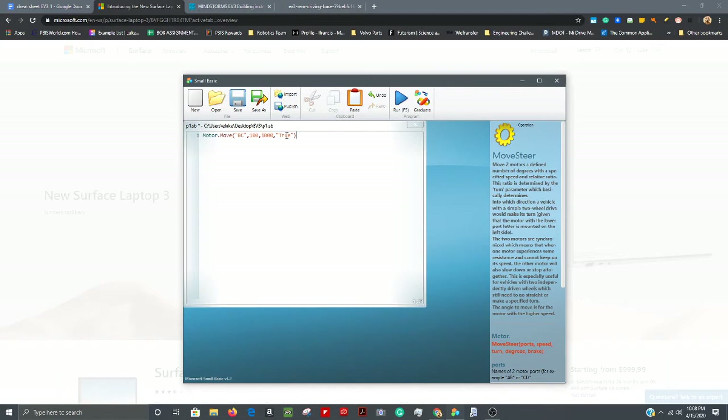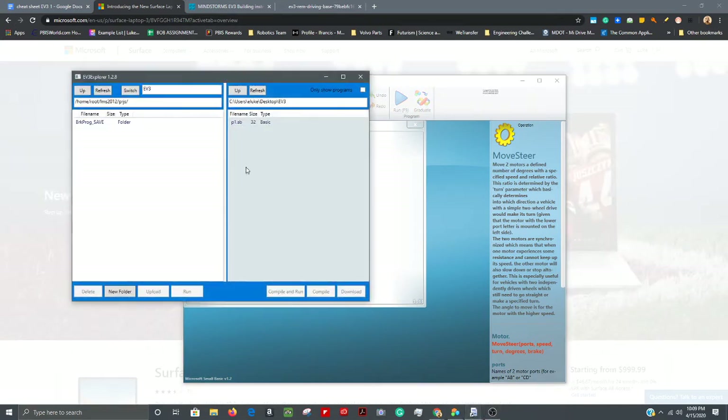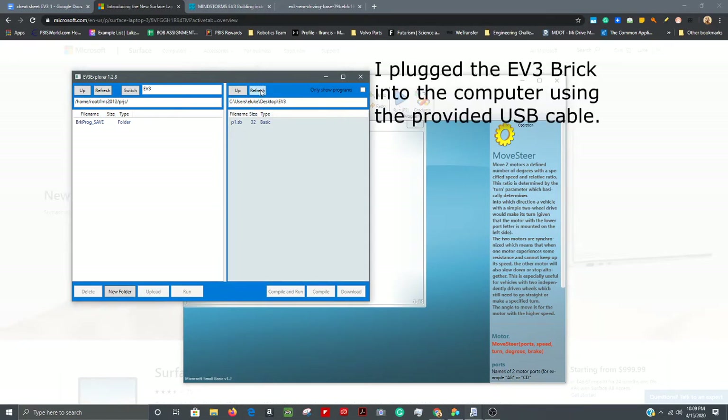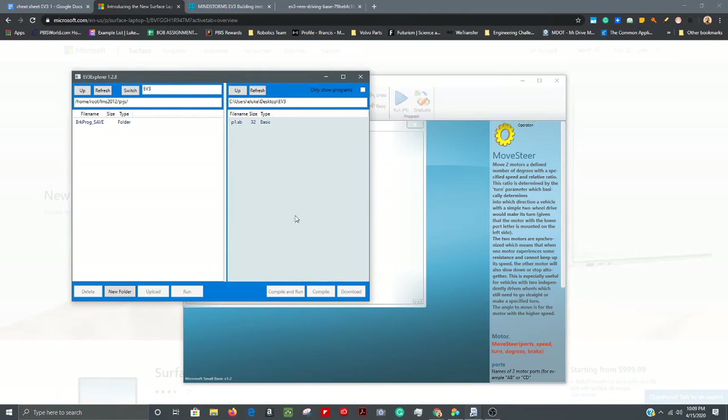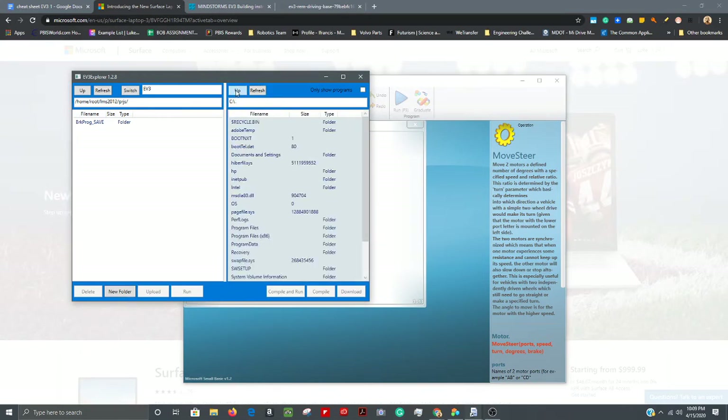I've got that one line of code in there, my folder made, and my file saved. Now I just hit Save, then open up my compiler — the EV3 Explorer — by double-clicking it. It recognized my EV3. In the compiler I need to hit Refresh on the right side, which is your PC's hard drive. The left side is the hard drive for the Lego brick.